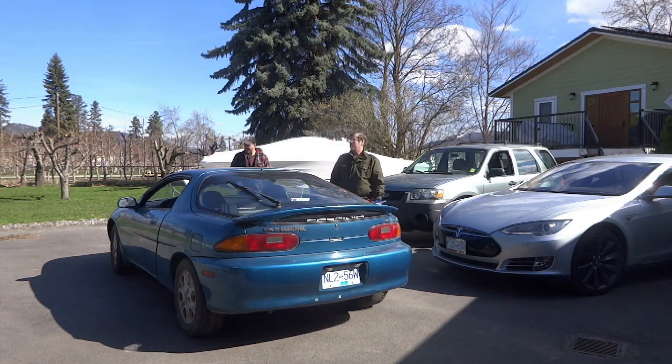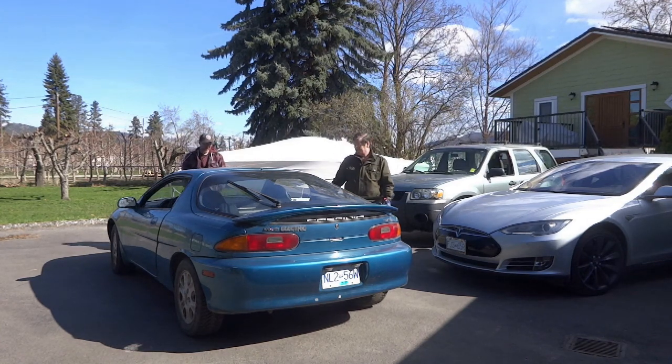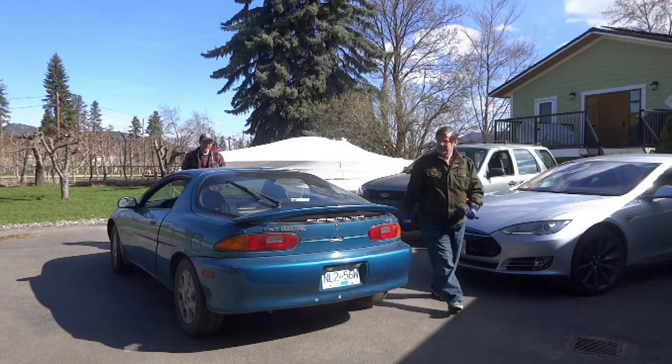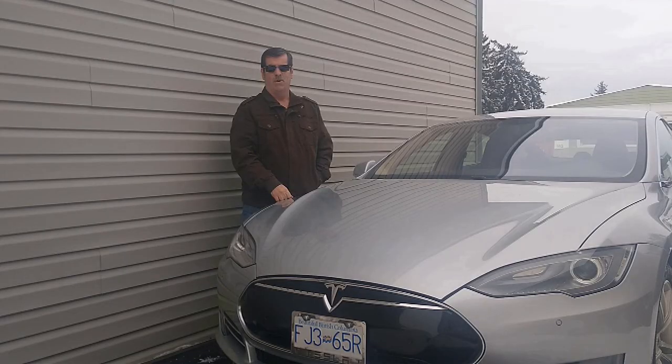It's a pretty cold day but gorgeous sunshine in Lake Country here, and we just picked up a neat little project — a little Mazda MX-3 that we're having fun converting to electric.